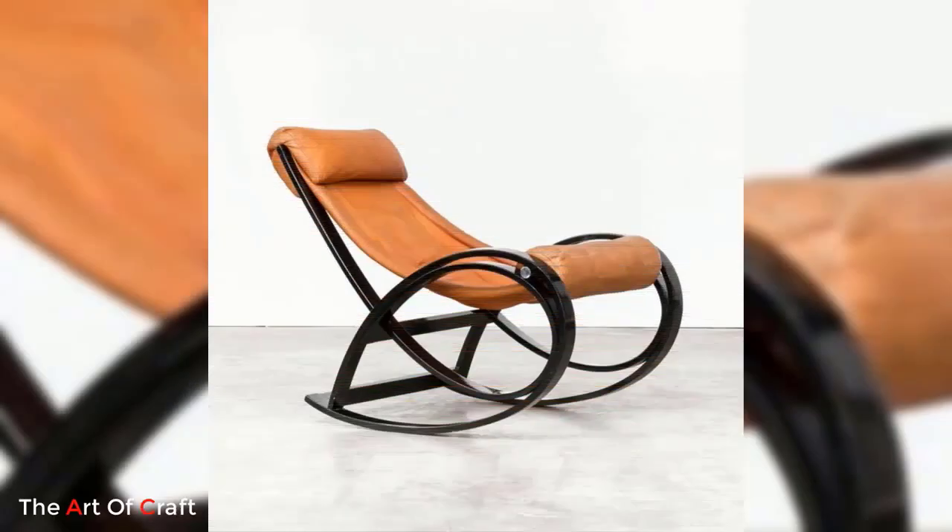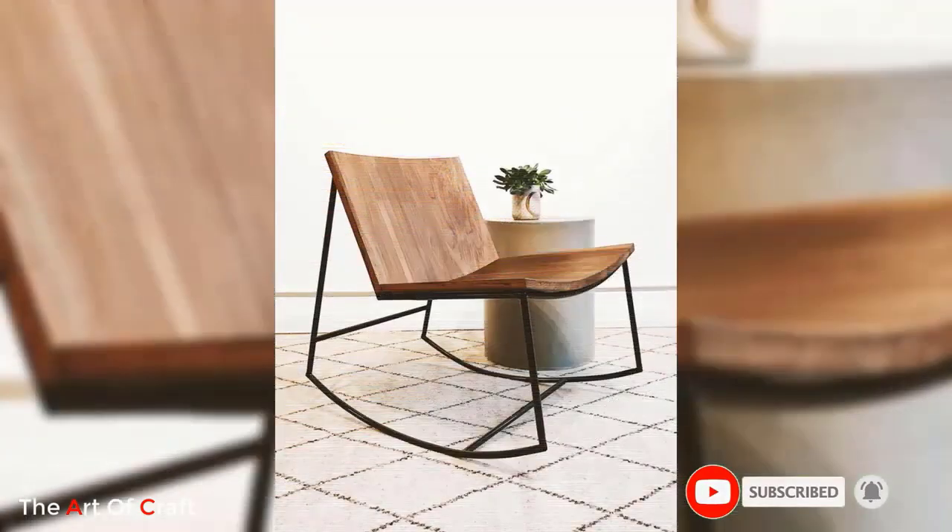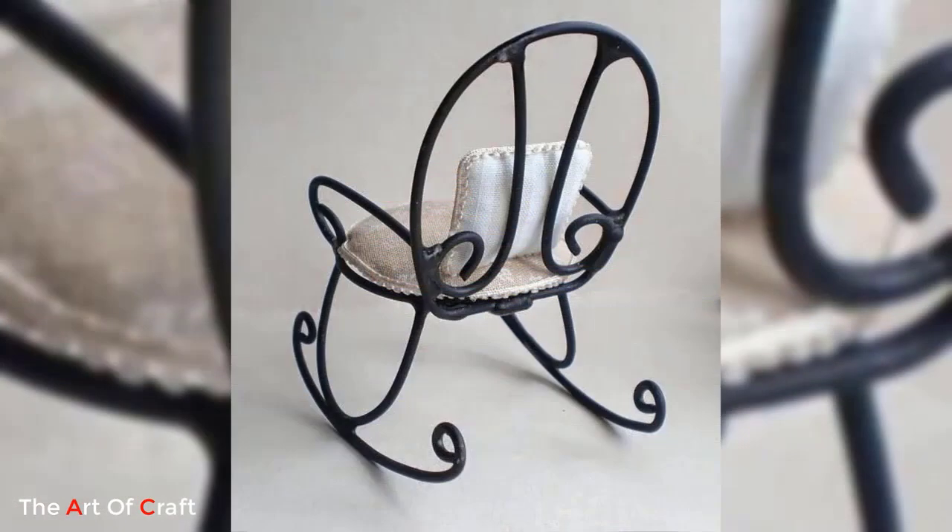Hello friends, welcome back to our channel. If you haven't subscribed yet, please click the subscribe button and the bell icon for more videos. Today we are presenting some ideas on metal rocking chairs.